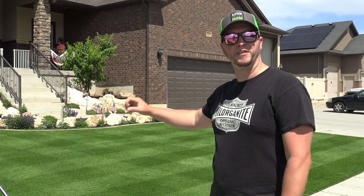Thanks for watching a quick tip about the Toro Greensmaster. I'll see you next time.